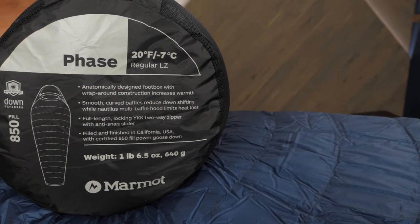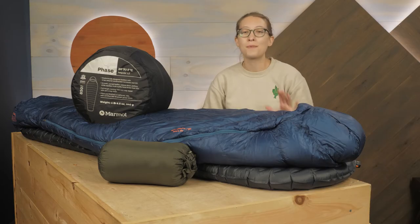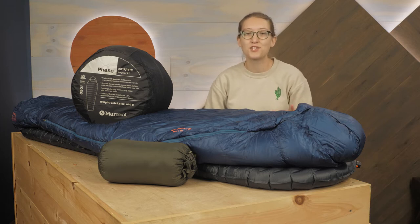Check out the full specifications to determine the right choice for your needs. For those seeking top-of-the-line quality, efficient warmth, and lightweight packability, check out the Marmot Phase sleeping bags.